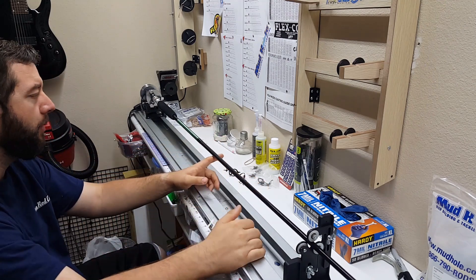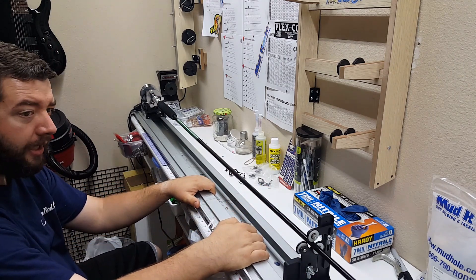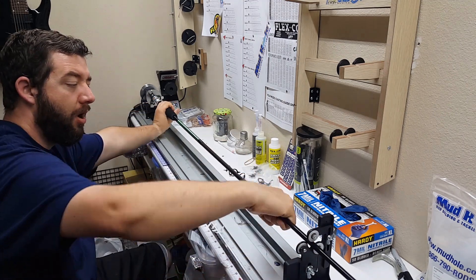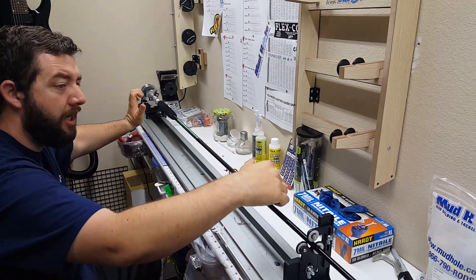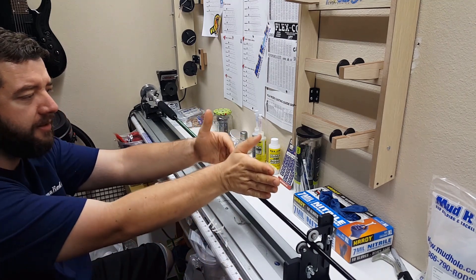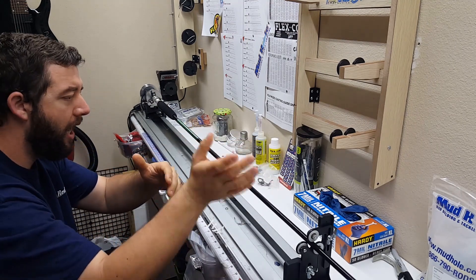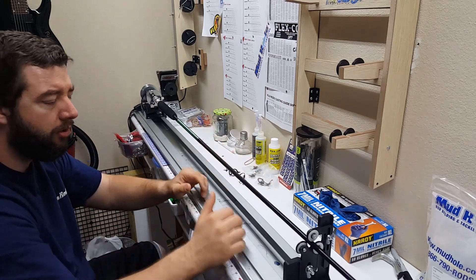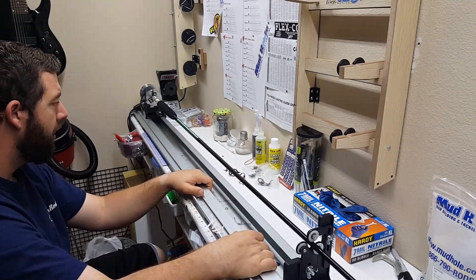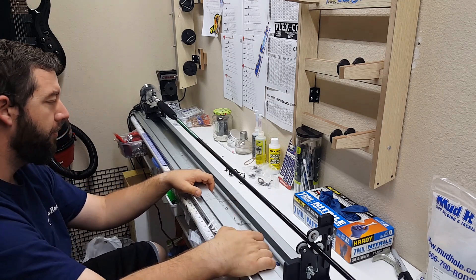You'll still get a little bit of torque but it's not as much. The second advantage is that there's no torsional flex on the rod. From the tip all the way down, when you're fighting a fish with guides on top, the rod is actually twisting in either direction because those guides that are sitting on top are leaning each way every time the fish moves left or right. Torsional flex is what destroys fishing rods.